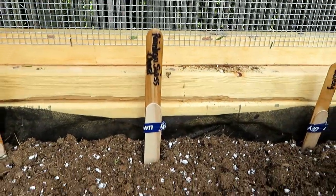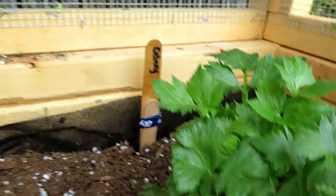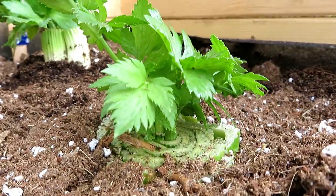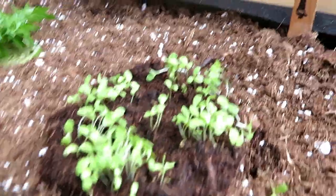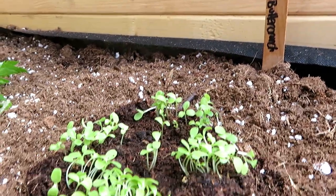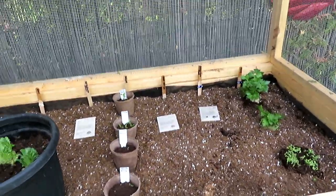Then we have rainbow chard. And then celery, which I already grew from the house — look at that. I have two of them, a little baby one I just transplanted. Then I have this that I started from the house too: organic lettuce butter crunch. So I just need something to put right here and I'm going to go figure it out.